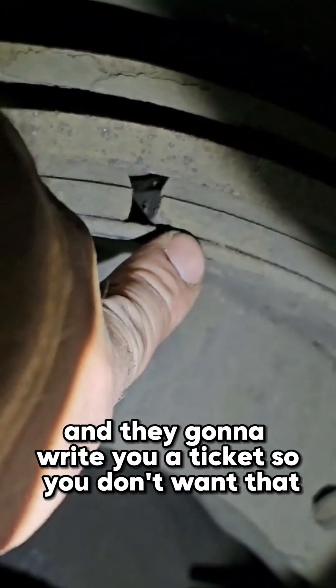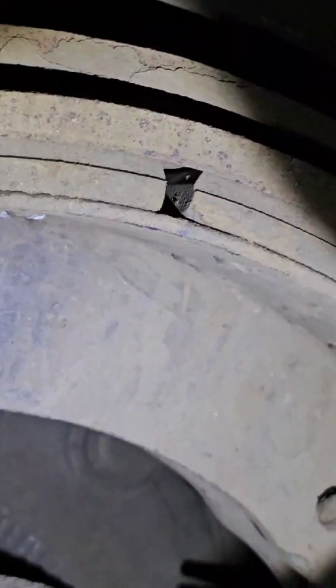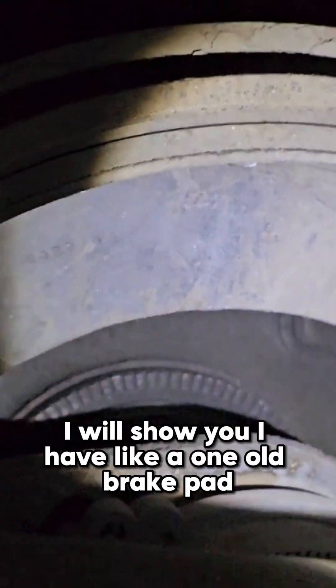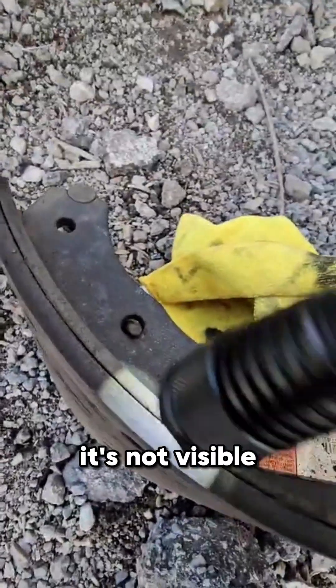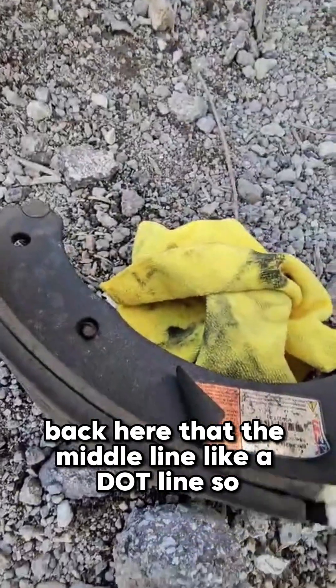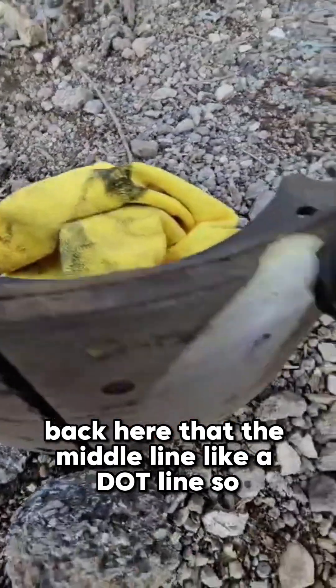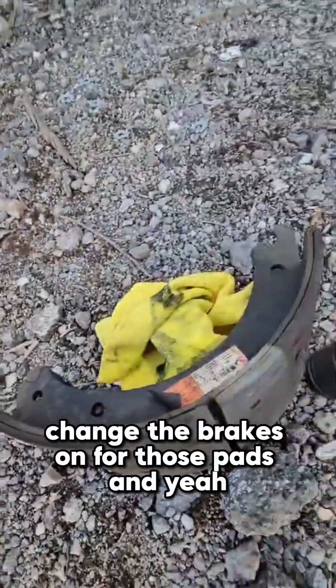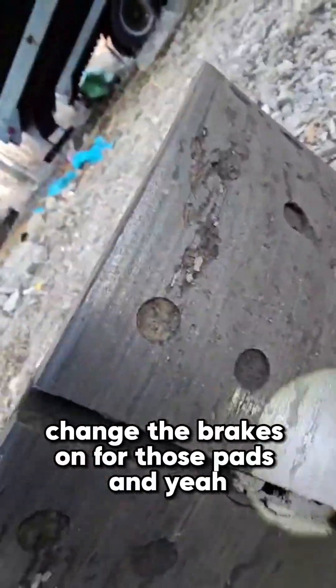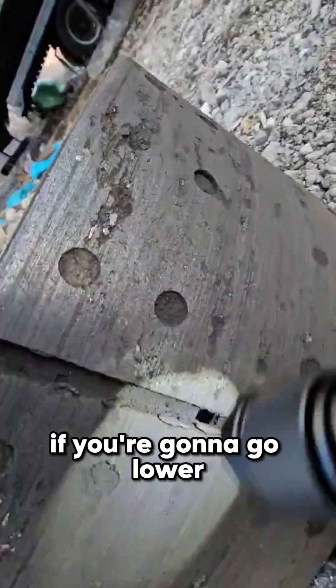Because the police are gonna stop you and give you a ticket — you don't want that. I'll show you an old brake pad I have here. As you can see, the DOT line in the middle is not visible anymore. It was almost there, but that's the right time to change the brake pads.